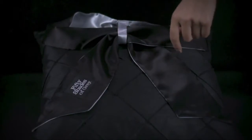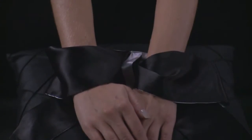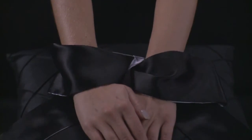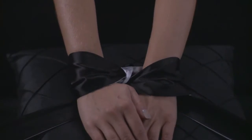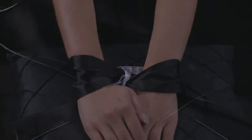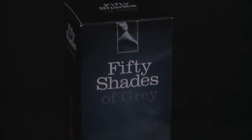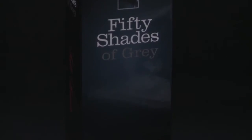Using these satin ties is simple — place wrists or ankles on either side of the central loop, tying the satin ribbons into a beautiful bow, making sure that your partner feels comfortable and secure. Easy to use, strong and luxurious, these soft satin ties are the perfect introduction to light bedroom bondage.